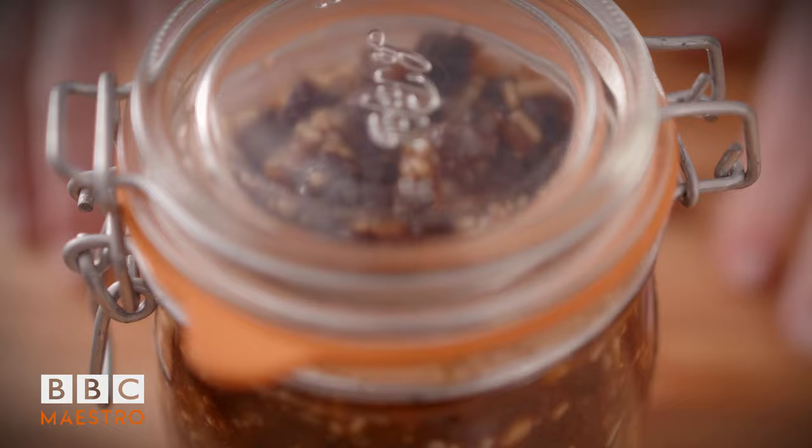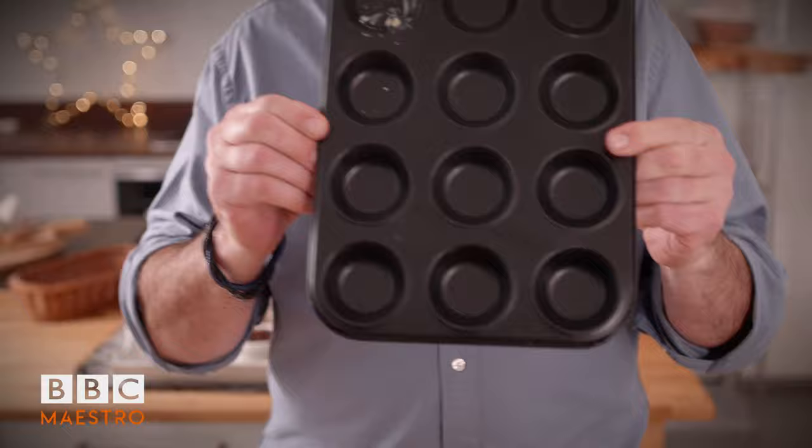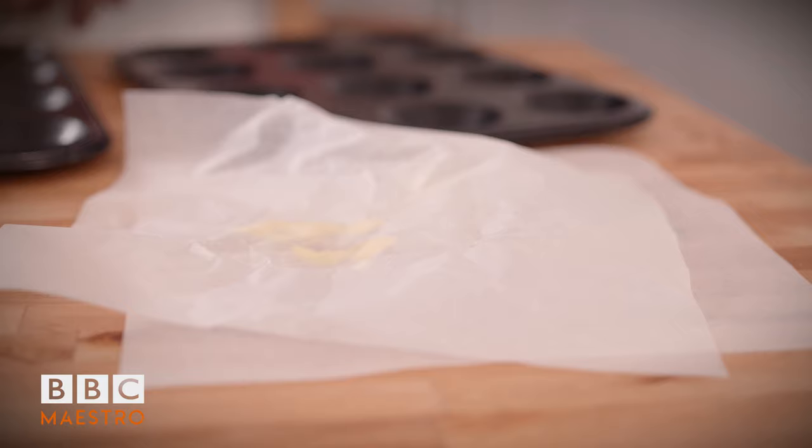A good trick is to buy your fruits in January when everything is cheaper - all the Christmassy stuff is much cheaper at that time of year. Make your mincemeat and jar it - it will last for two or three years. Or you can always buy some good luxury jar of mincemeat, that will do too. The whole recipe and method is attached with your course notes. The combination of our sweet pastry, almond cream and mincemeat inside is going to be absolutely delicious. Let's make some mince pies! I'm going to use this little mince pie tray - not too deep, just small enough to want another one.